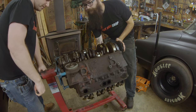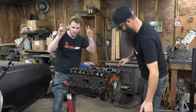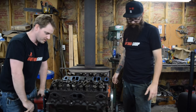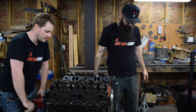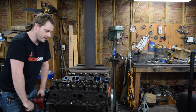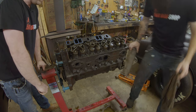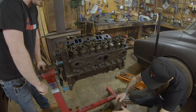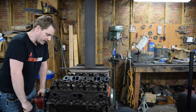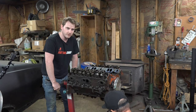Another thing that made the 327 real popular with hot rodders back in the day is that it has the perfect rod ratio, which is 1.75. To put that into perspective, a modern LS7 has a rod ratio of 1.5 and the redline on that thing from the factory is around 7,000 RPM. So take that for what you will — you're gonna see less cylinder wear over time because of having less side load from that rod ratio.